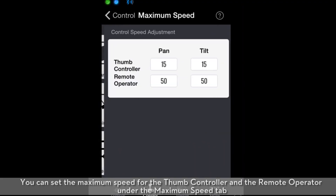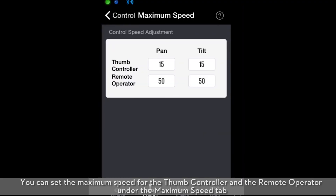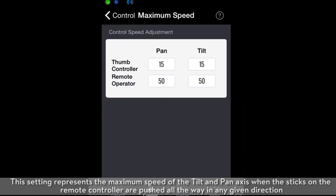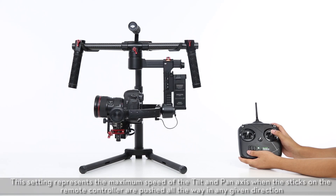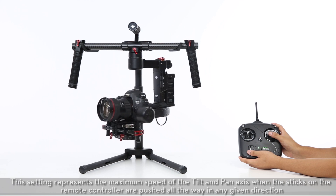You can set the maximum speed for the thumb controller and the remote operator under the maximum speed tab. This setting represents the maximum speed of the tilt and pan axis when the sticks on the remote controller are pushed all the way in any given direction.